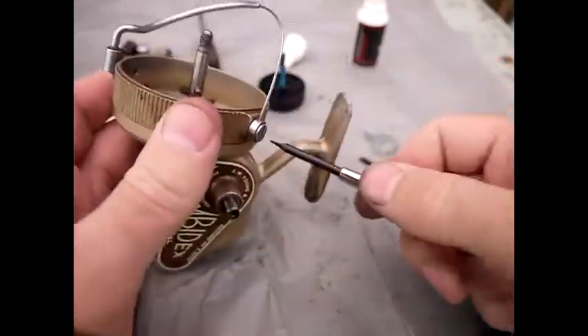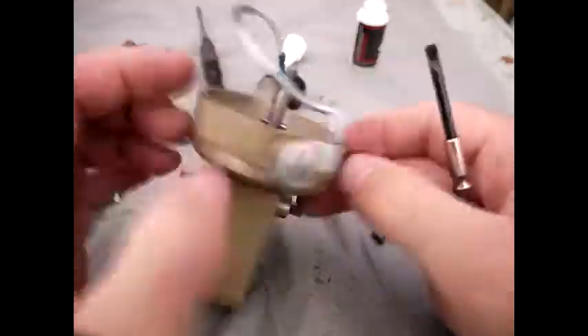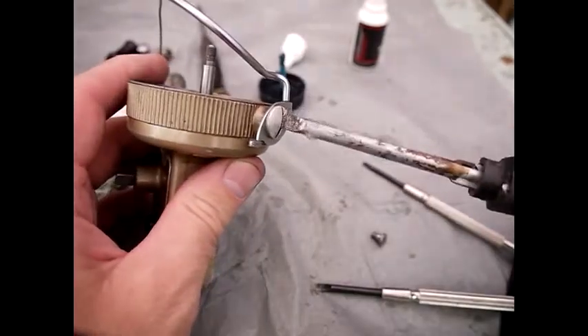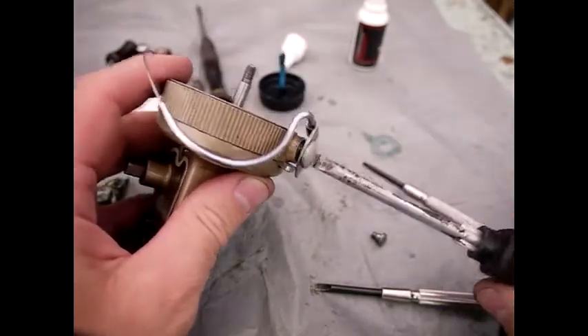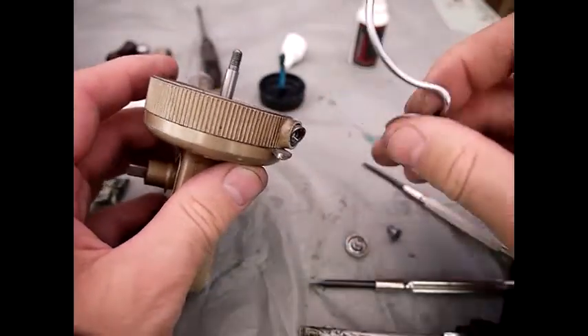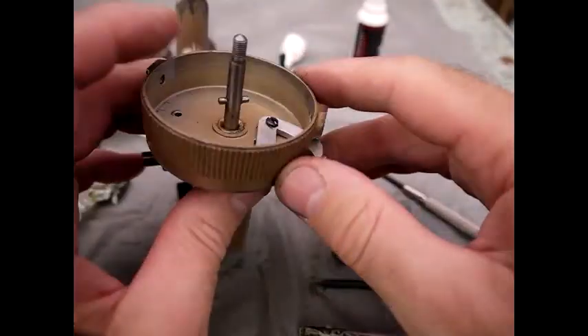Disassembly of the bail arm. This particular screw comes out on one side of the drum, and then this one here requires a slightly bigger screwdriver in most cases. That comes out, and there's a spring on it. And there you can see the spring there — it's just falling out. So that's disassembly of the bail arm.